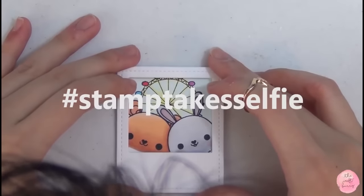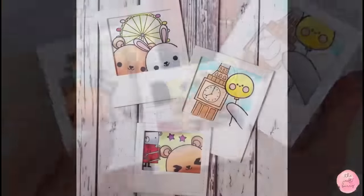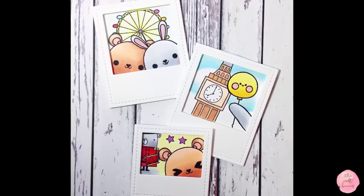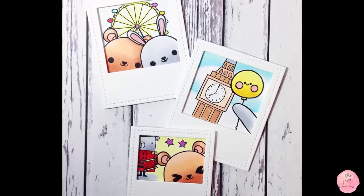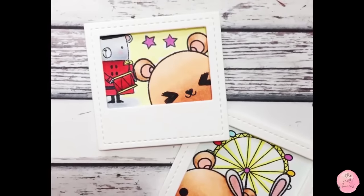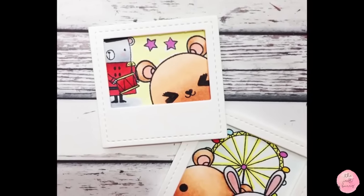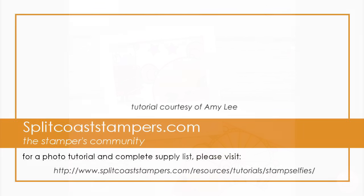I've also created a hashtag stamp-tick-selfie on my Instagram. So if you want to see more future selfies from me, you can always head over there. And if you're making anything with the same idea, feel free to tag it under that as well so we can all see and inspire each other. I hope you liked my video today — if you did, please remember to give it a thumbs up and subscribe to my channel. I've got a lot more videos coming. Thanks for watching, and I'll catch you next time. Bye!